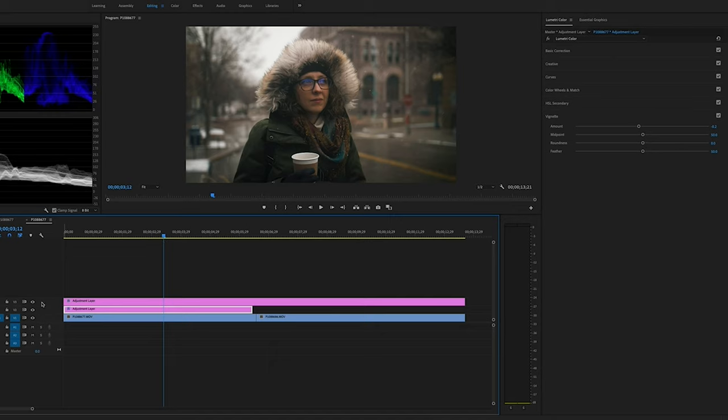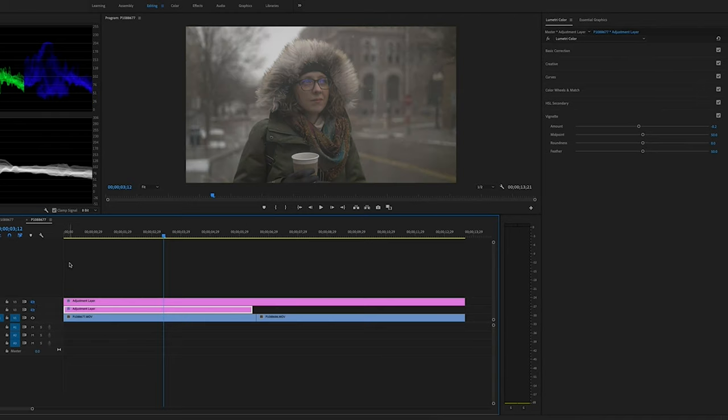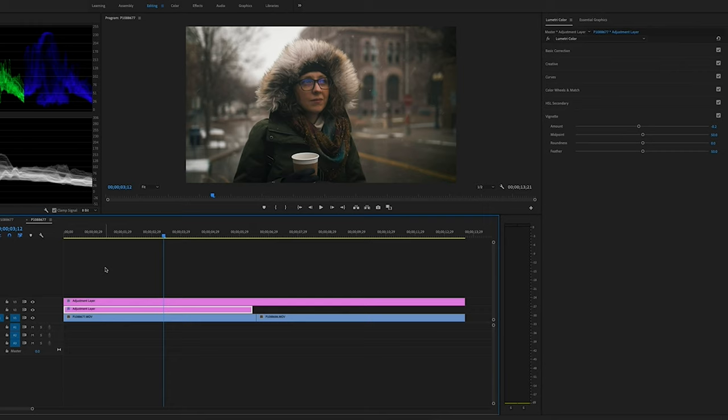Let's play through this — yeah, I like that look. Now taking the LUT and adjustment layer off, there's the start image, and here's what we ended up with. I think that looks pretty good. Don't forget you can download that LUT for free along with a few others — link is in the description.